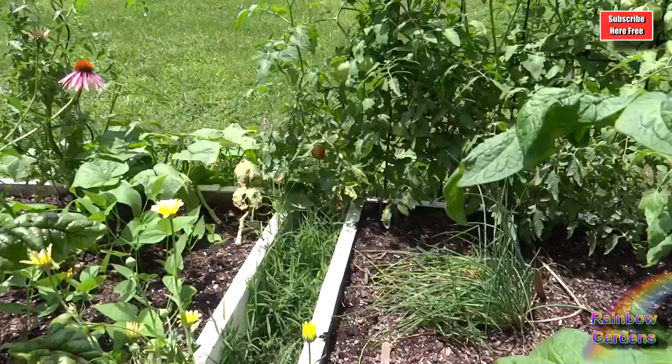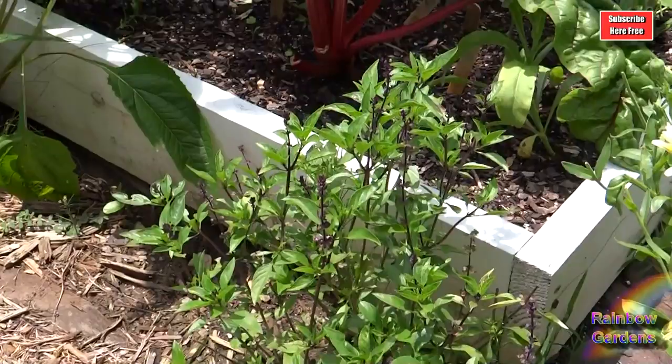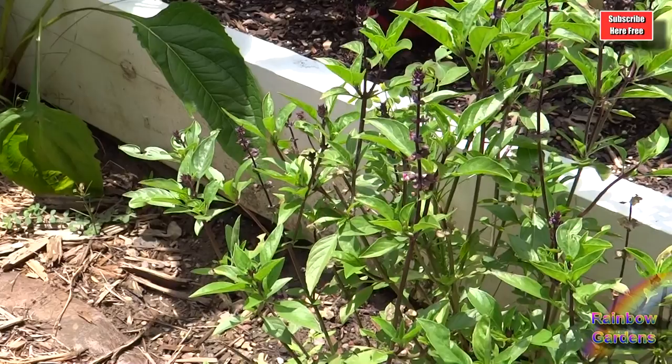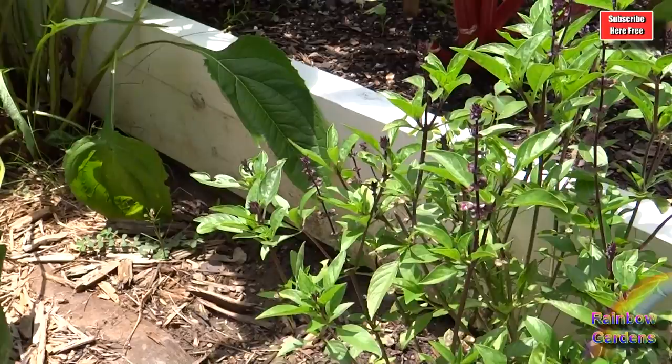I have Amish paste tomato over there — I need to go ahead and pick that one at the very bottom. And then Swiss chard, calendula, and the Thai basil here. This is a sweet Thai basil. I think this is the first year I've grown sweet Thai basil. I usually grow the Siam Queen, which has very large leaves, and I think I like that better. I get a lot more flavor out of the bigger leaves.